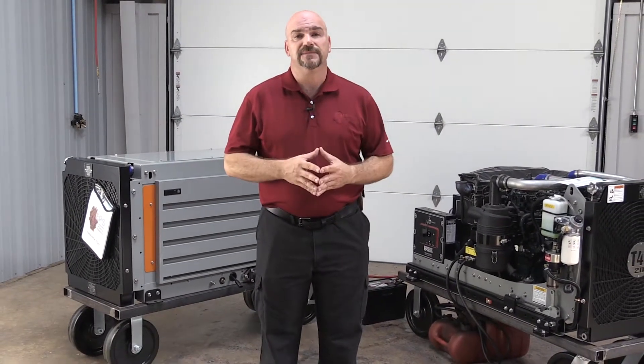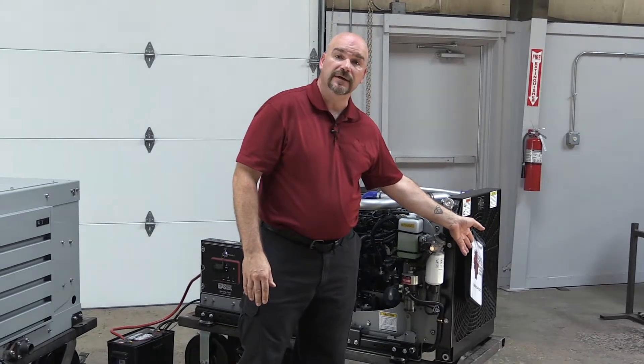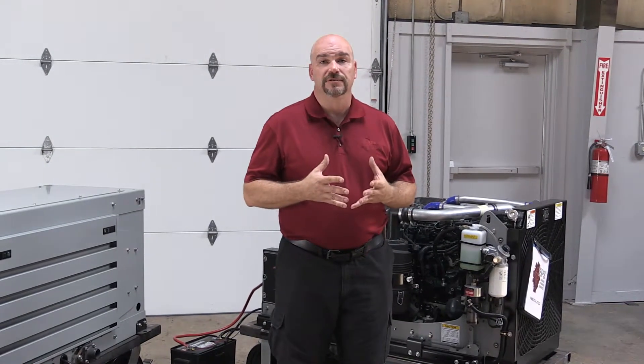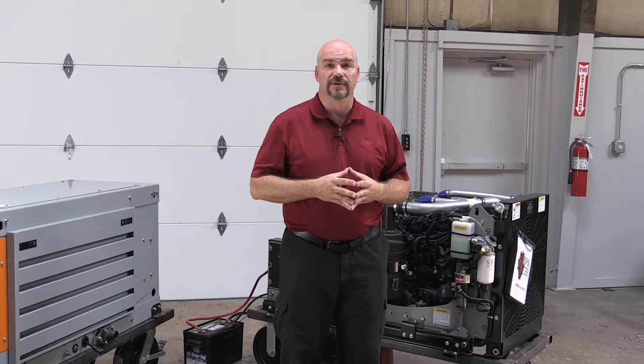Now let's spend some time talking about some key things you need to keep in mind when installing these gensets. When your generator first arrives, one of the first things you should do is review the manuals that are affixed to the front of the radiator. These manuals not only describe how to operate the genset and the maintenance schedule for it, but also some very specific installation steps that need to be followed for proper installation.